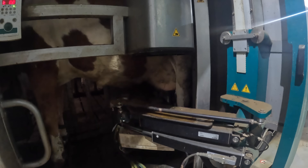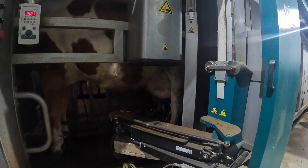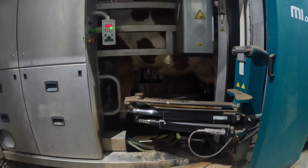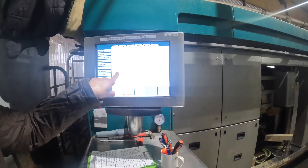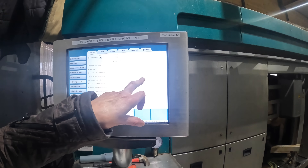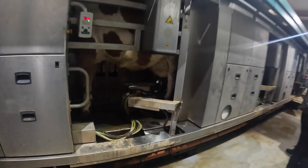It's doing one teat at a time, and they clean the other teats. Then they start to milk. They put them on one at a time - first it cleans them, then it starts milking. This is the milk yield - the average milk yield for a cow per day: 2.5, 2.3 milkings per day. It's milking away.